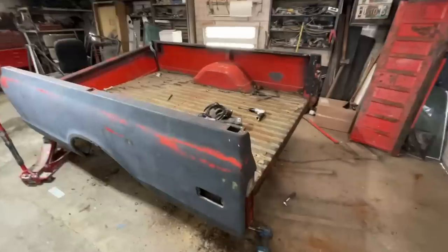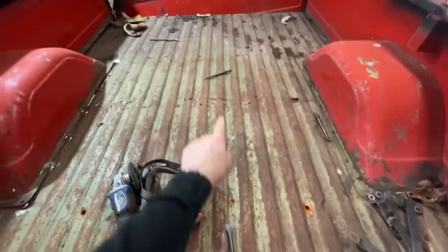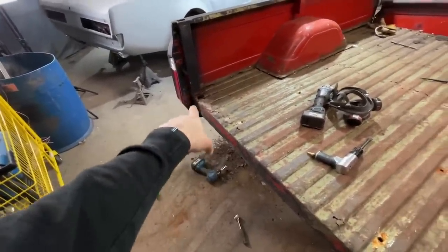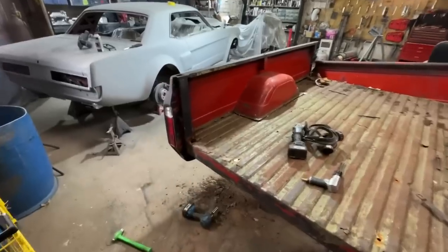The next day - check it out, got a brand new air chisel and bought some new chisels for it too. I got a really nice pick chisel that I think is gonna come in handy. There are two bolts I need to get sheared off because I can't get them undone with a socket, and then there's one seam weld right down in there. Once I get that this whole side should come off, and the front's about ready to fall off anyway. Let's jump right in.